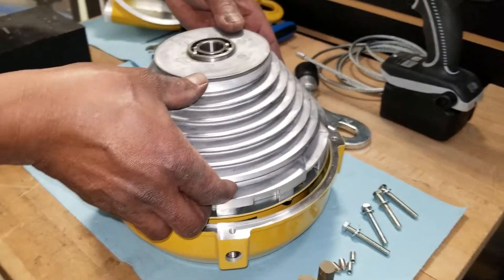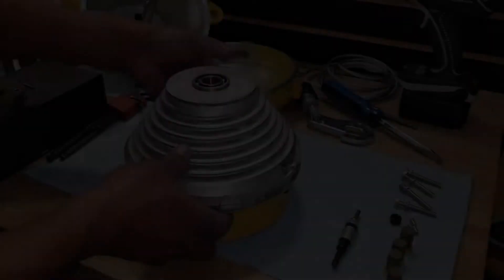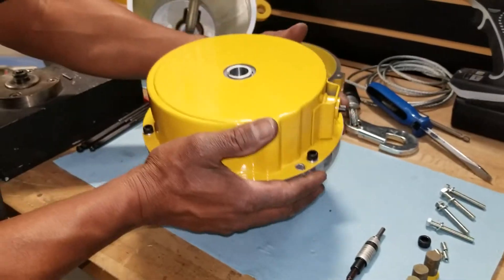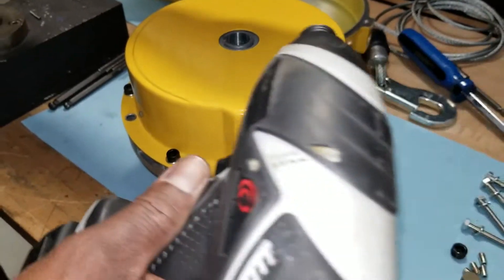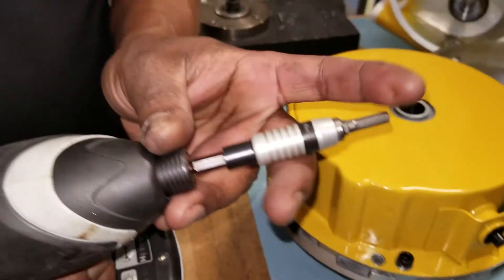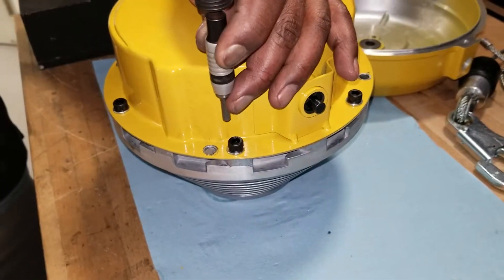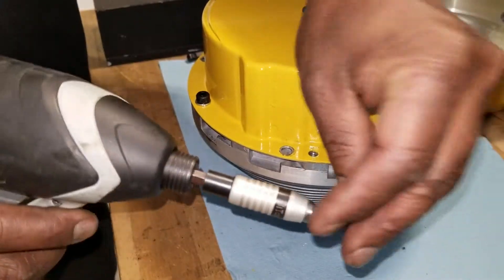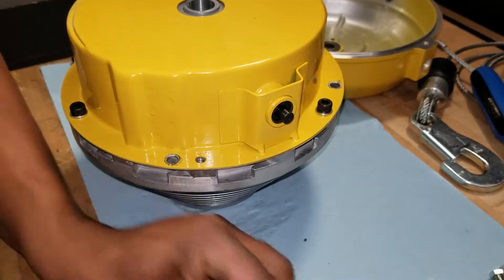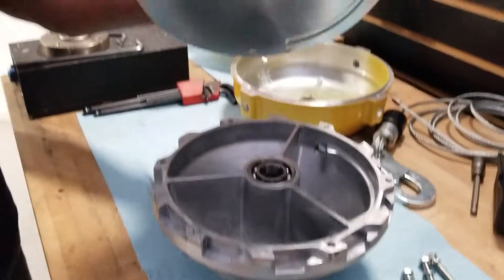Remove the drum and spring assembly from the front cover casing. Flip the assembly over to access the six screws. These six screws hold the drum and spring together. Using a 5mm driver, remove these six screws to separate the drum from the spring. With all six screws removed, you can now remove the spring assembly from the drum.